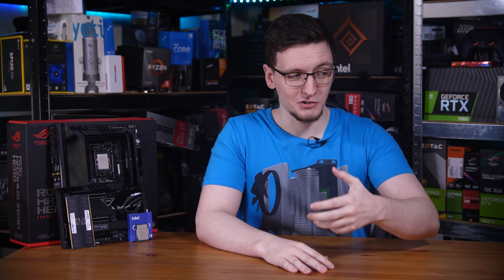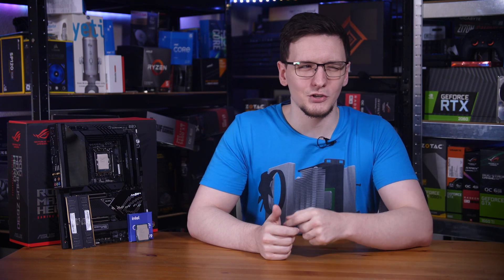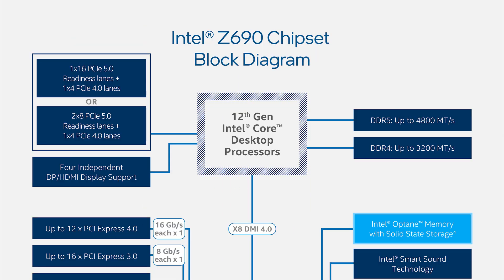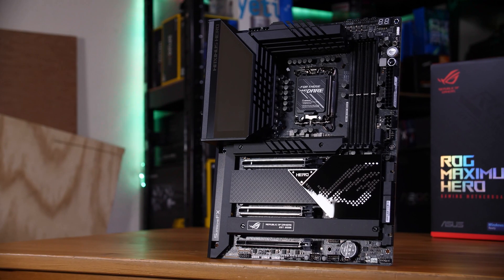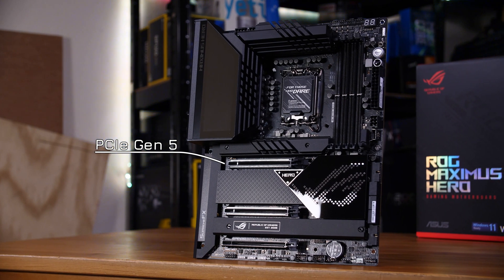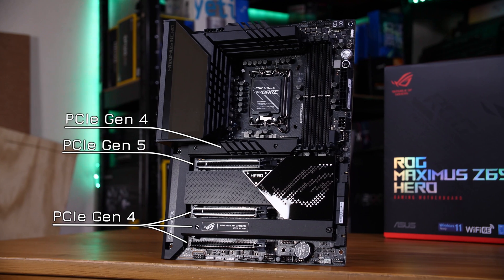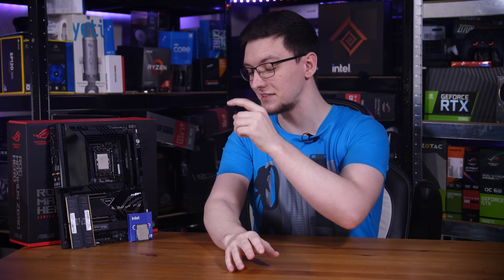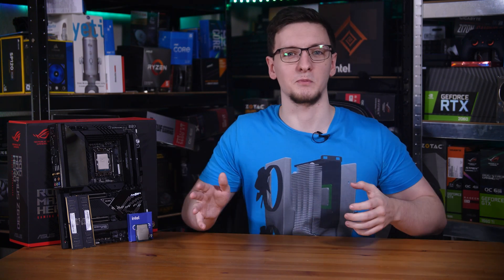Well, it means that in theory, should a PCIe 5 device exist and connect to that top X16 slot, it should work at PCIe Gen 5. The block diagram does show support for bifurcation — splitting those 16 lanes into two X8 connections — but on this ASUS Z690 Hero board, only the top X16 slot currently supports PCIe Gen 5 in the BIOS. None of the M.2 slots get it, and nothing through the chipset does either. And as I mentioned in the i9 review, there's still a bit of a lack of need for Gen 5 — Gen 4 is already very underutilized, so it's going to be a very long time before that is a key selling point.